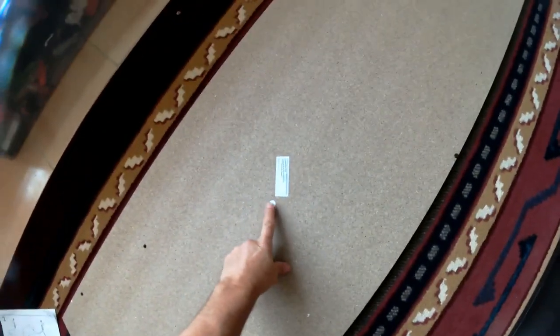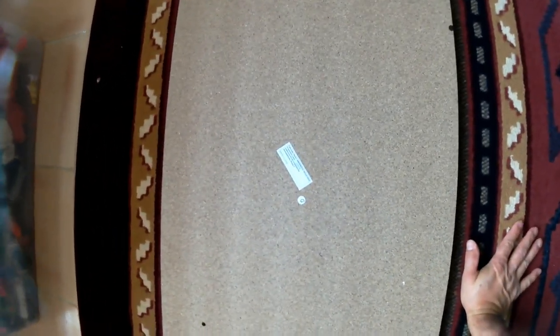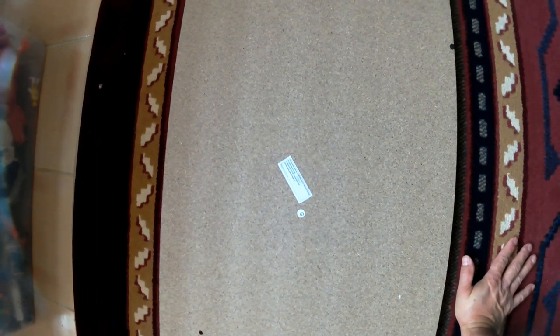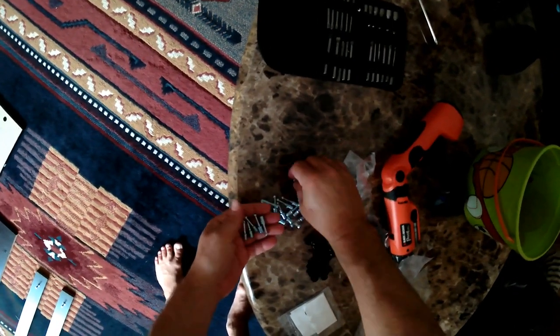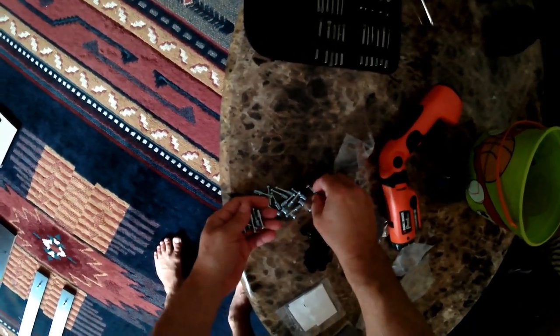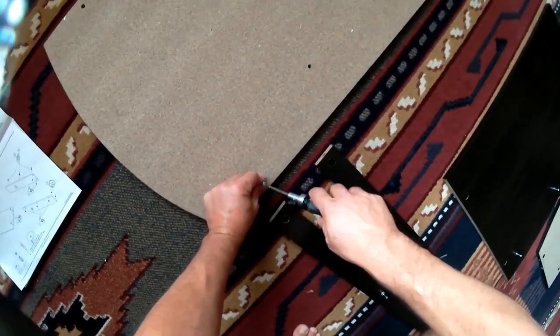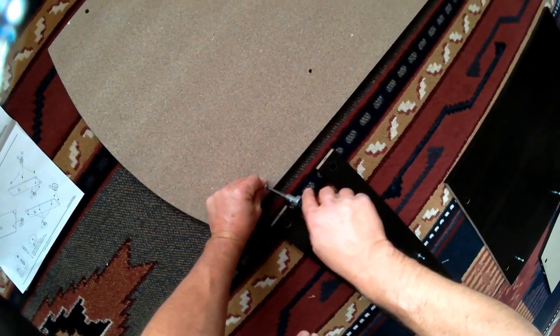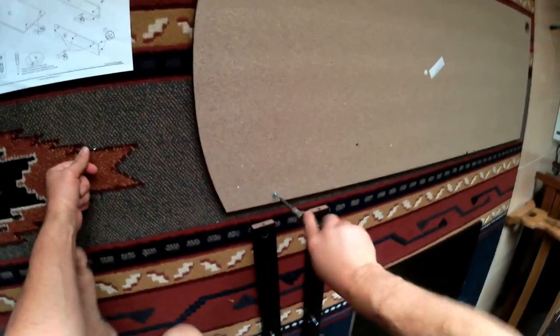So now we're going to move on to the big board, the G board. We're going to be doing all of our work on the unfinished side of the G board. This is the main desk. We're going to need eight cam bolts — here I am counting them out — and I will end up screwing the eight cam bolts into the G board.